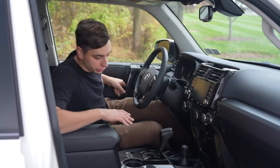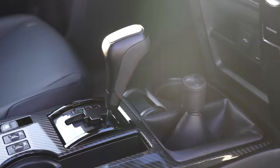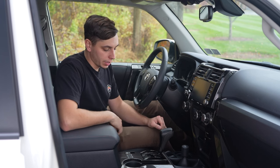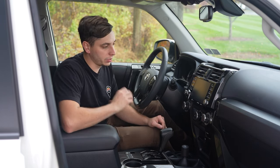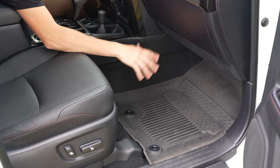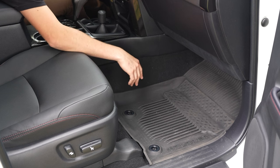Moving to the interior of the 4Runner, we have the shift knobs — the black TRD one and the black transfer case shift knob. These are going to be replacing your silver ones and they just look a lot cleaner and complement everything else inside the interior that's black. We also have the all-weather floor mats here, which are really nice and super easy to clean — just take them out, pressure wash them and throw them back in. These are definitely nice to have when you are getting in and out with some dirty shoes.